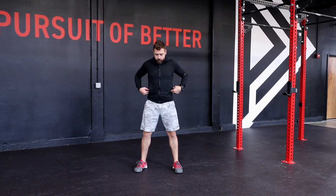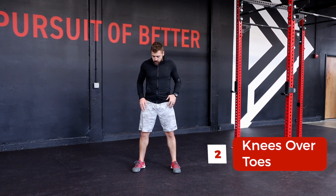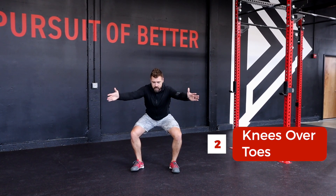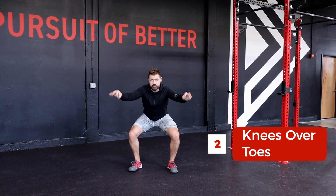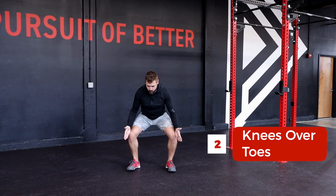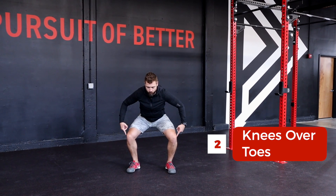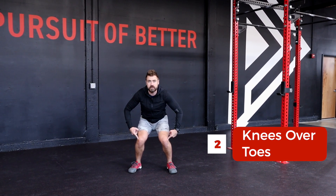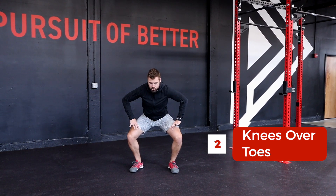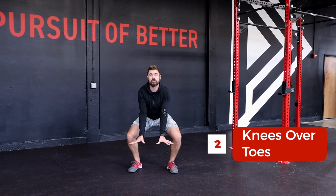The next thing I want everybody to be very aware of — don't do the squat yet, just watch. As we initiate our squat movement, our second point of performance is that our knees are always going to track over that second toe on each foot. What we want to avoid is any sort of knee caving in. Make sure that we're always externally rotating the hip — you can think about ripping a piece of paper on the floor with your feet.